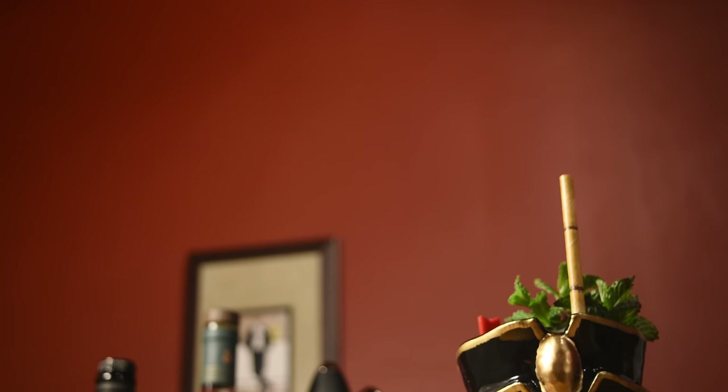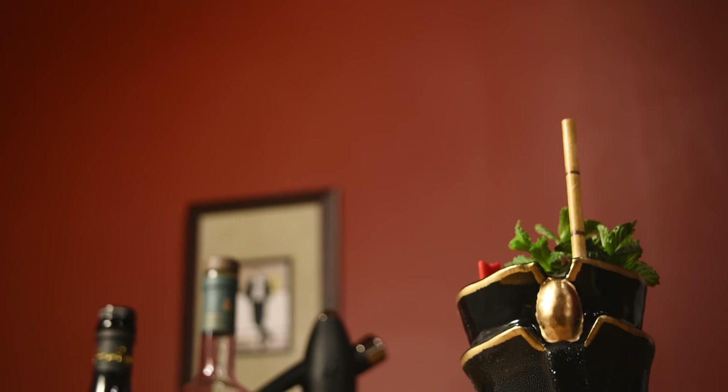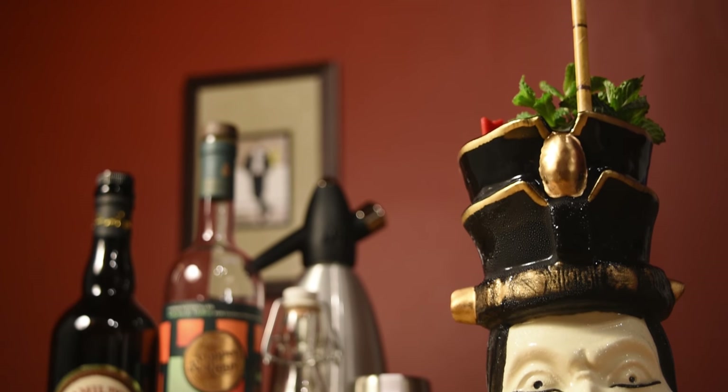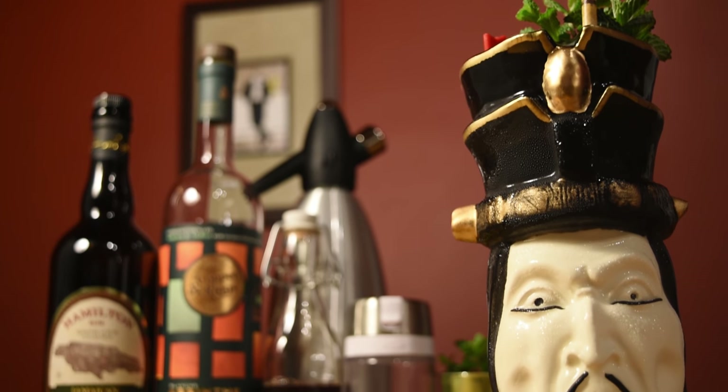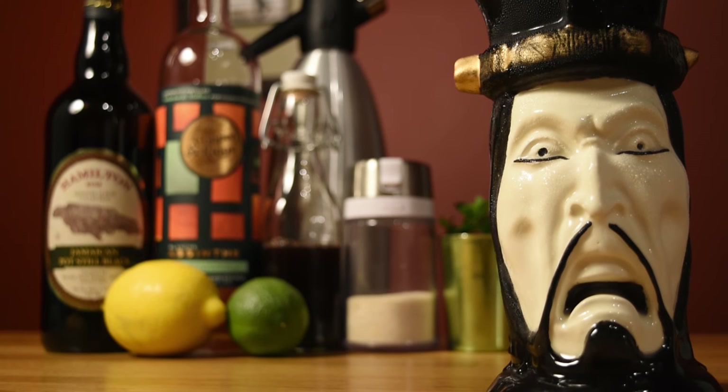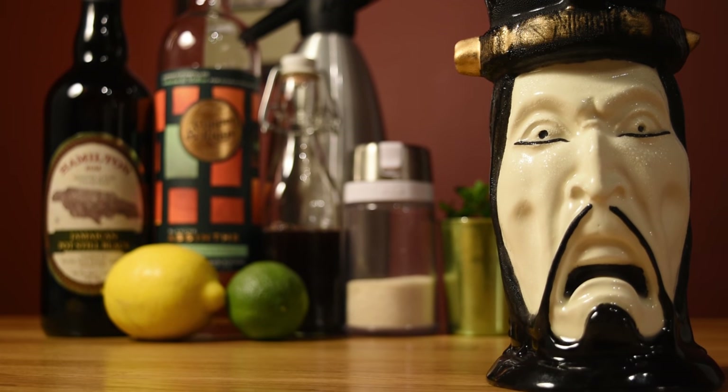So, in keeping with that Tiki melting pot tradition, this Dr. Funk is served in a David Lo Pan mug, who is the supervillain of darkest magic in Big Trouble in Little China. This amazing mug is made by Boo Tiki, who tends to make Tiki mugs with a playful, horror, pop culture twist.